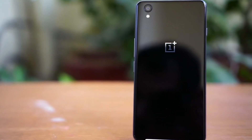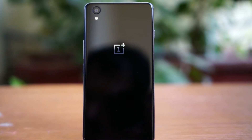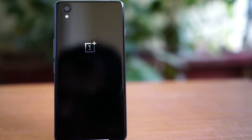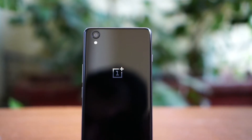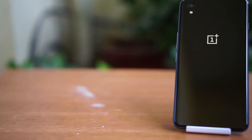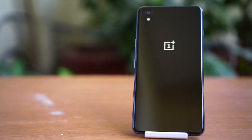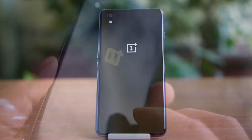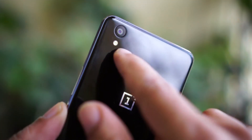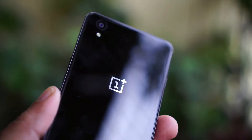OnePlus, the popular Chinese mobile manufacturer who makes flagship killer mobiles, have introduced a new mobile a bit out of its league — the OnePlus X. Hey guys, this is Giridhar and today let's talk about the OnePlus X. Last year with the OnePlus One, OnePlus made quite a colorful entry into the mobile industry. After the OnePlus 2, there were rumors about a new, scaled-down version of the OnePlus 2, but OnePlus gave us a totally different mobile — the OnePlus X.